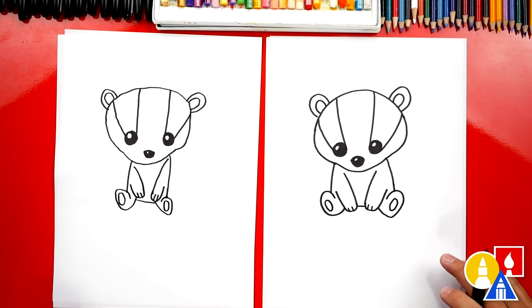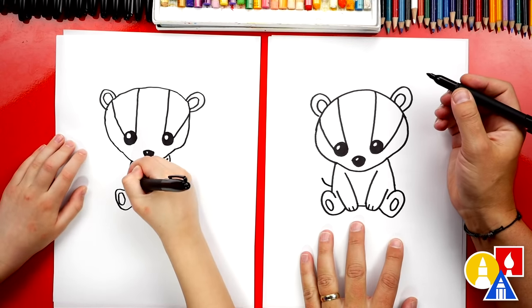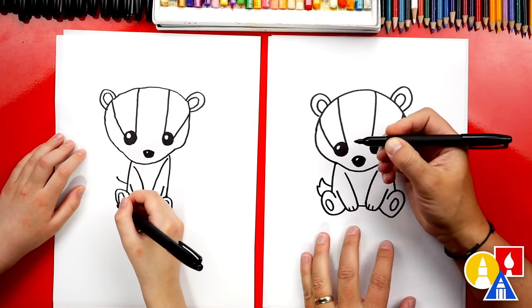Awesome, we're almost done — except we're missing one thing. The tail! We're missing the tail. Let's just draw a short little tail coming out to the side, and then we're gonna draw a zigzag line that connects back into the foot.